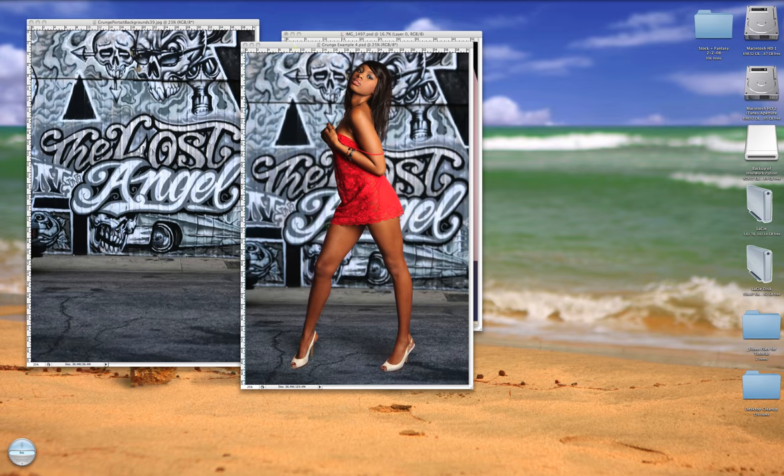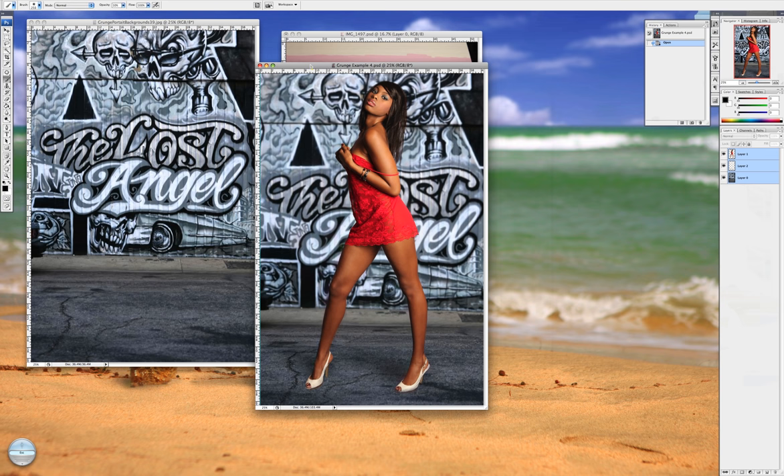Hello and welcome to my tutorial on how to use my grunge backgrounds. My name is Katrina Brown and you can find any of my products at creativephotographybackgrounds.com or adorableshots.com.